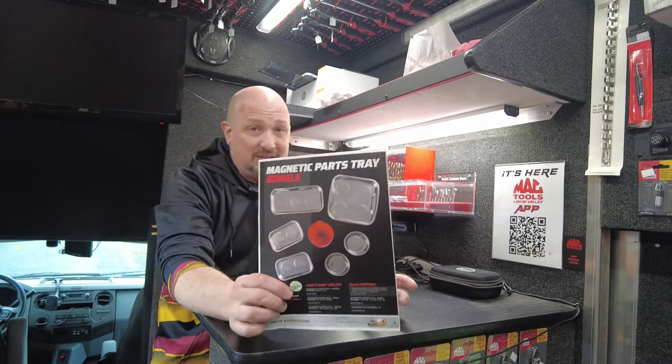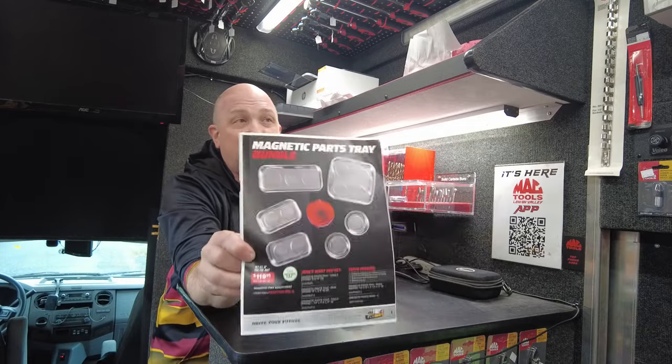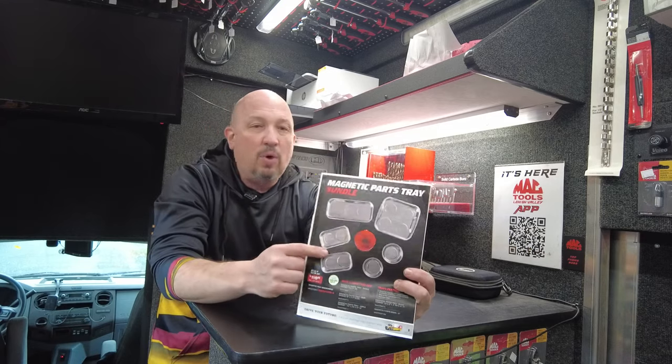Next up, the magnetic parts tray bundle — this is a deal and a half. Regularly $257.93, you're getting seven magnetic trays for $119.99. That's a savings of $137.97 — more than 50% off. Get it while you can; this is a once-a-year type deal. It runs through the end of the month until November 26th, so as long as you order by then we can lock you in at that price.